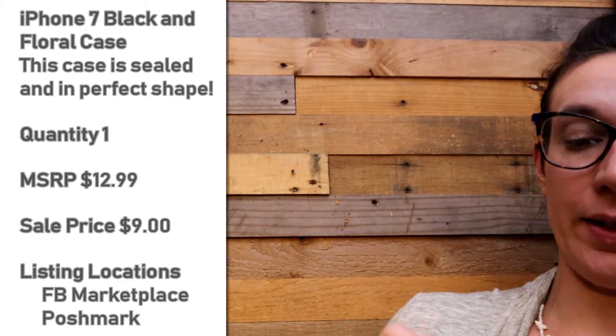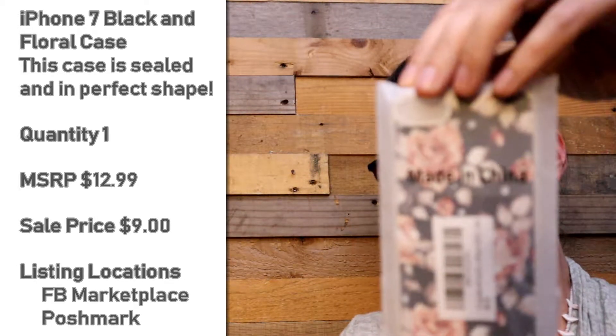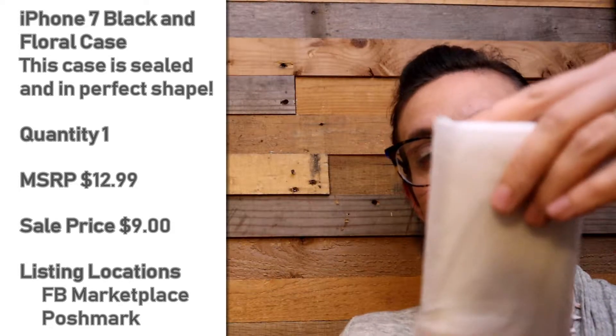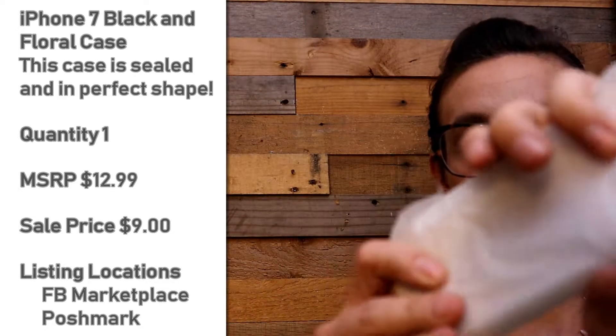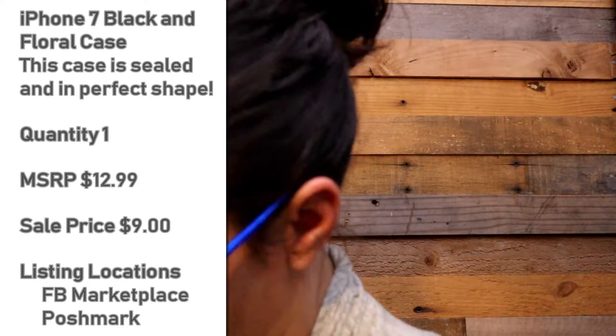This is sealed up — it is for an iPhone 7. It's a really pretty floral design, looks like roses. It's for an iPhone 7 — just the hard outer case with the sides in clear.